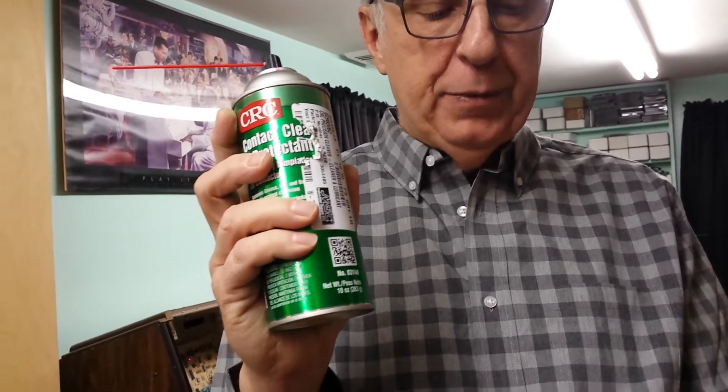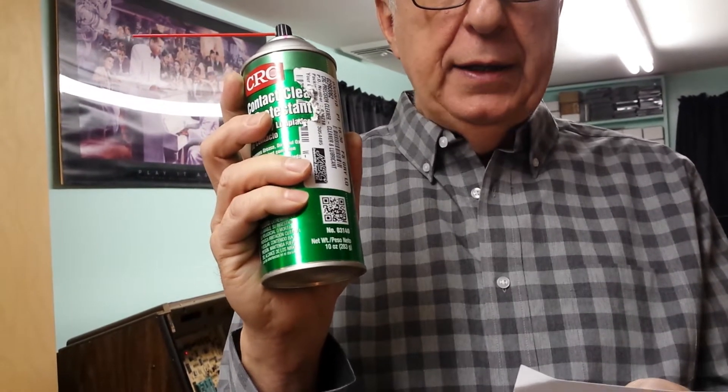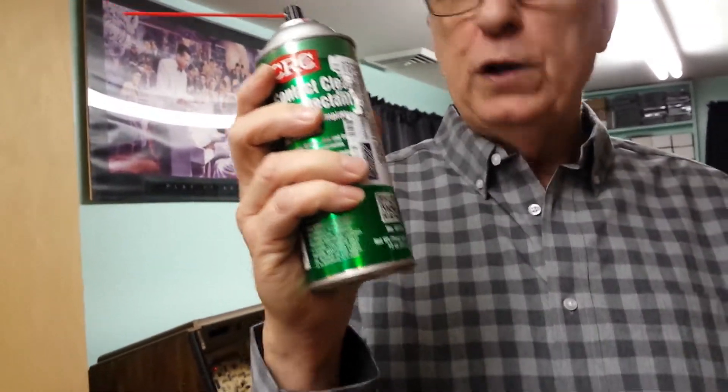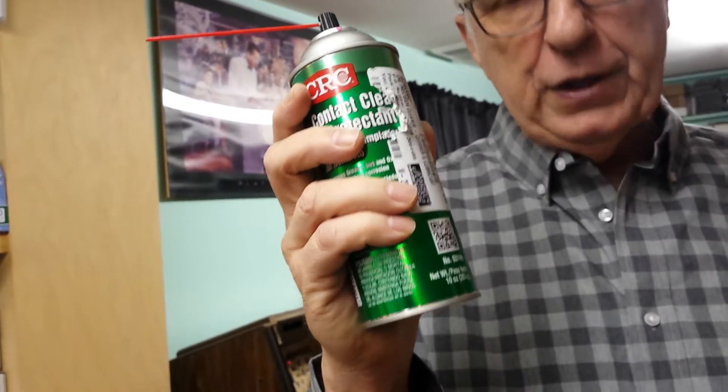You purchase this product from MSC — M like Mary, S like Sam, C like Charlie — MSC Industrial Supply. Their phone number is 1-800-645-7270. You can order this online. Their website is www.mscdirect.com. They have three or four different types of contact cleaner. The part number to order this is 029-83062. This is a 10-ounce can. It should last you 5, 6, 7, 8 years, and it goes for around $20. Anyone — any homeowner — can order this online; you don't have to have a business.